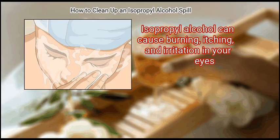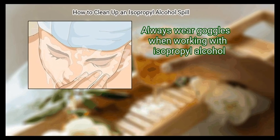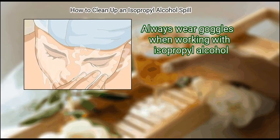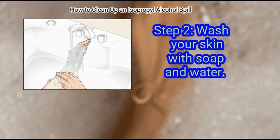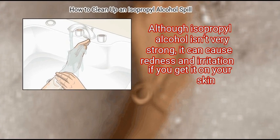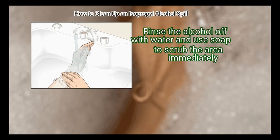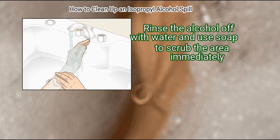Isopropyl alcohol can cause burning, itching, and irritation in your eyes. Always wear goggles when working with isopropyl alcohol. Step 2: Wash your skin with soap and water. Although isopropyl alcohol isn't very strong, it can cause redness and irritation if you get it on your skin. Rinse the alcohol off with water and use soap to scrub the area immediately.